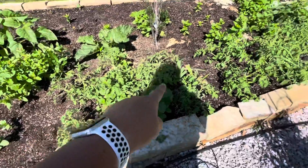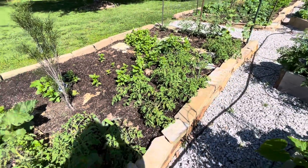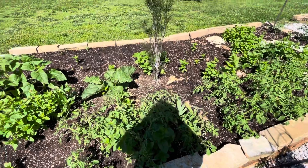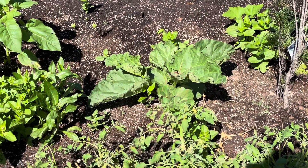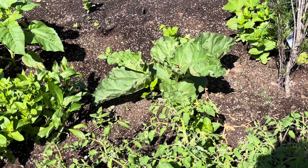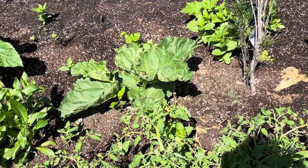A bunch more of the determinate tomatoes along this edge, which means they're only going to get to a certain height. I am going to put some cages around them just to help prevent breakage of the stems. This is my one rhubarb plant. If you know my grandma Martha, she used to make rhubarb cake, which I'm planning to do. This plant is new this year, so I probably won't harvest it until next spring.